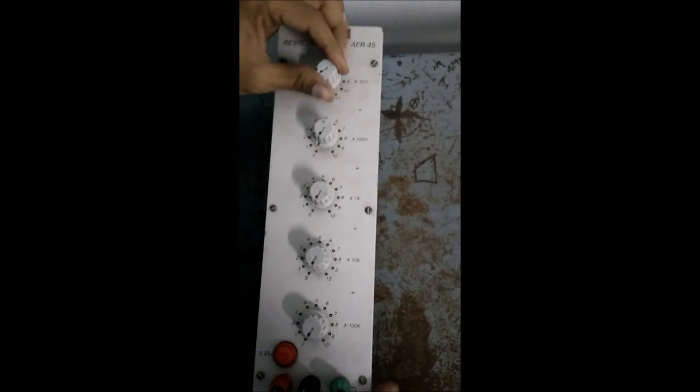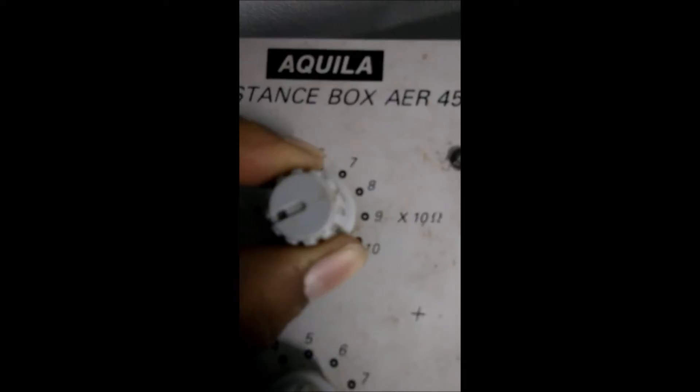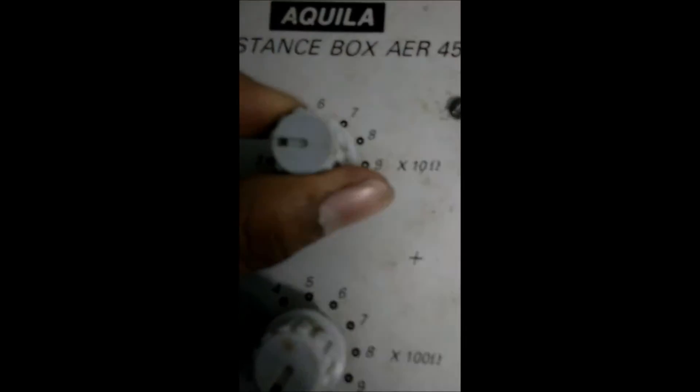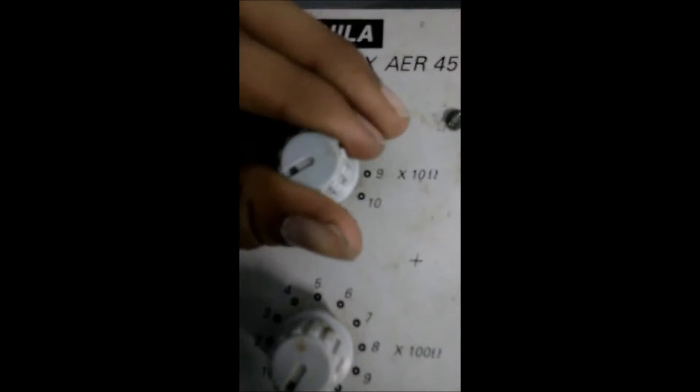In the first knob we can vary in multiples of 10 ohms. If you want 20 ohms, we can move this knob to 2. If you want 50 ohms, we should move this knob to 5. This first knob works in multiples of 10 ohms.